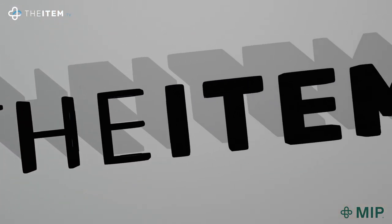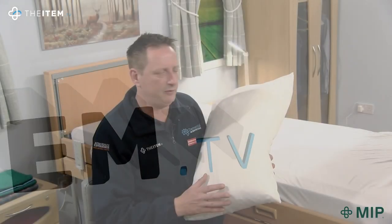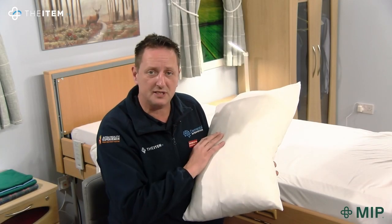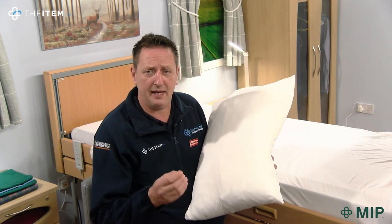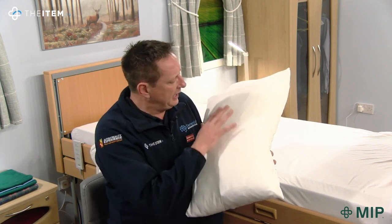This is made with the same polycotton material and a four-way stretch material as the Sleepknit top sheet and also the Sleepknit bottom sheet. It's very durable and it's very comfortable.